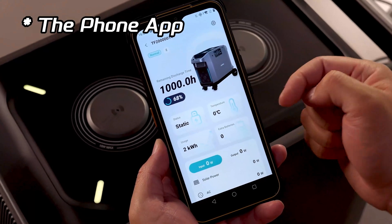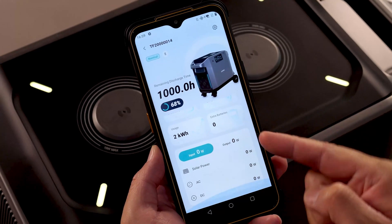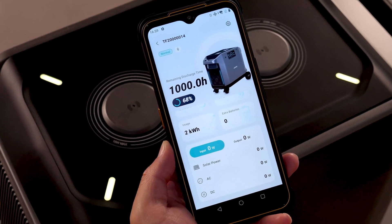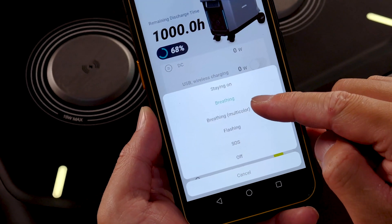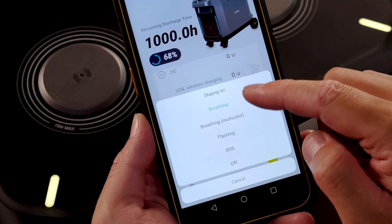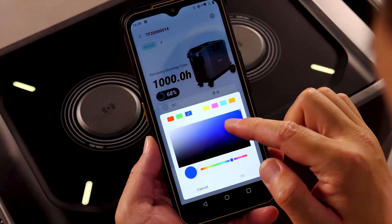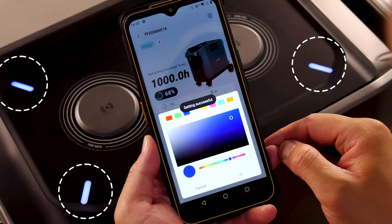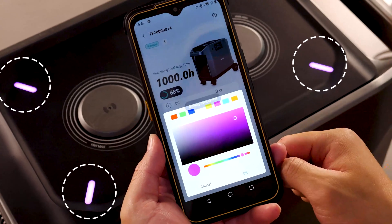Another fantastic feature is the Pure 3's self-developed app — an intuitive app that effortlessly provides access to all the key information you need. You can also adjust settings such as LED light mode: breathing, staying on, and the color you want. From my test, the color is accurate. While the app is still in its early stages and many more features will be added later, I won't dive into all the details in this video.